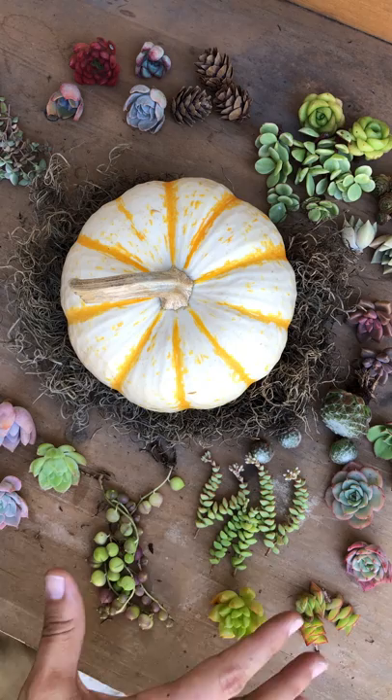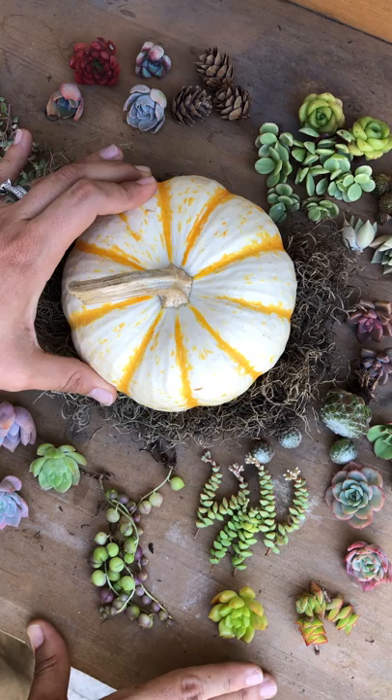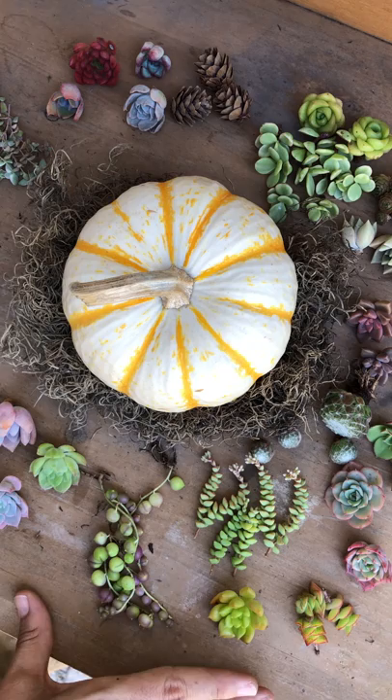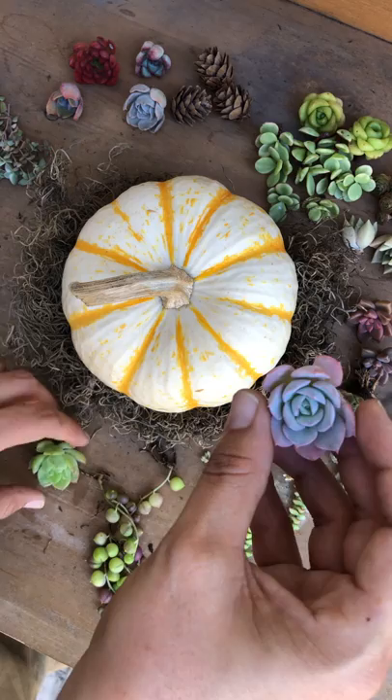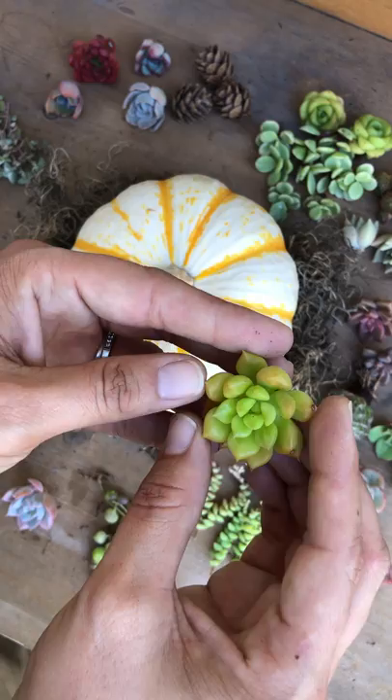I've got a ton of cuttings here and I know I'm not gonna use them all, but I did want to prepare a lot of them. I haven't made a succulent pumpkin since last year, so I am a little nervous. As you can see, I've got some moss, I have a glue gun, and a ton of cuttings — they're all pretty much really small. This is a graptovaria opalina.